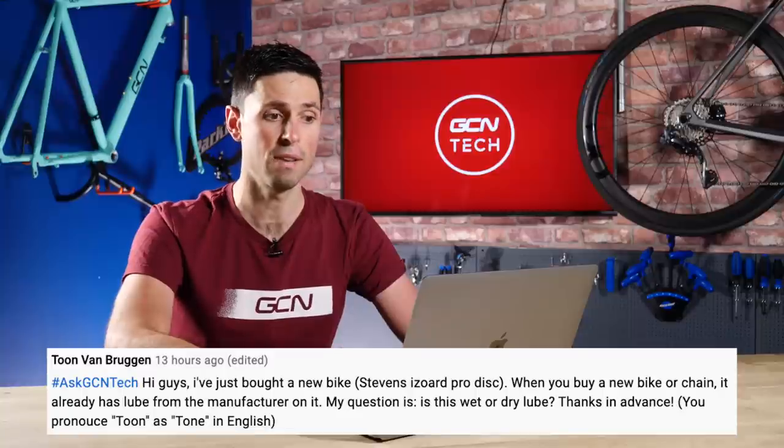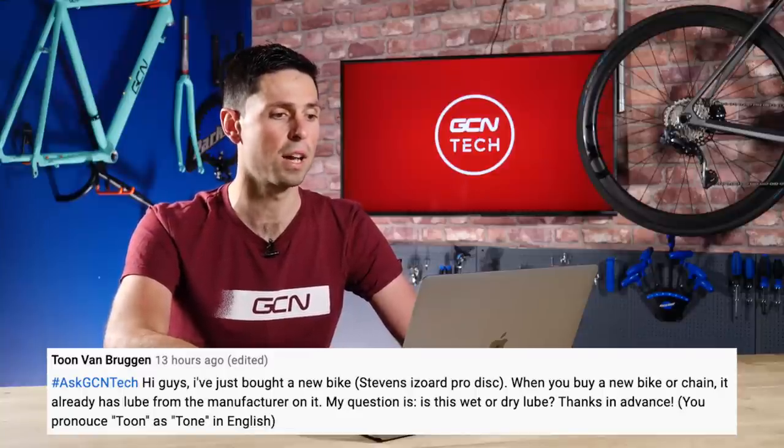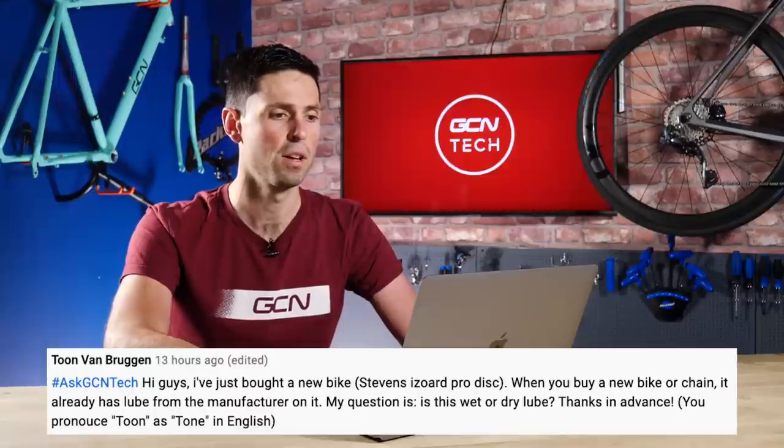The first question is from Tone Van Bruggen who says: hi guys, I've just bought a new bike — a Stevens Pro Disc. When you buy a new bike or a chain, it already has lubrication on it from the manufacturer. The question is, is this wet or dry lube? Thanks in advance.